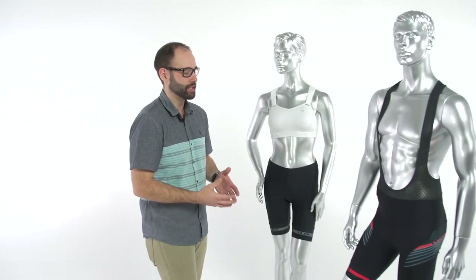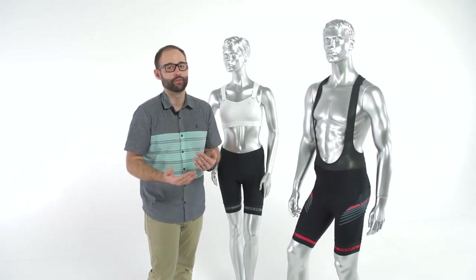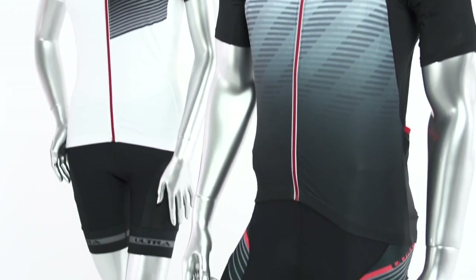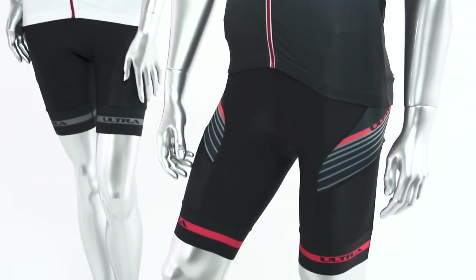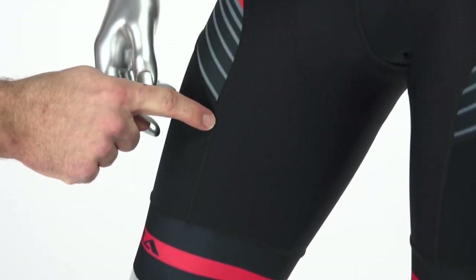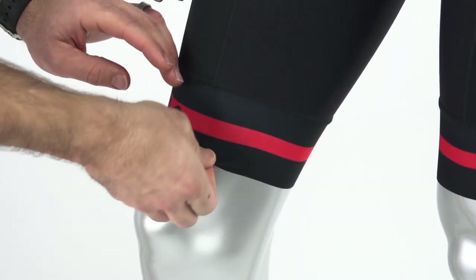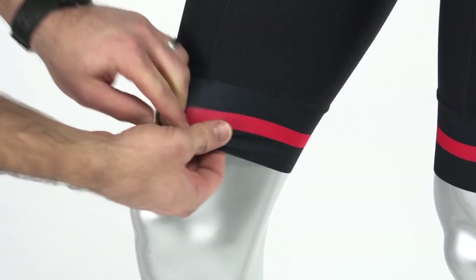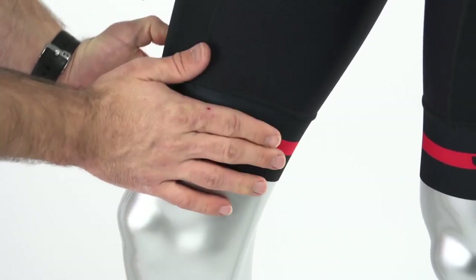Now let's talk about the bottoms. The bottoms have been totally redesigned this year. We've carried forward some of the previous technology, so we're still using a physiodynamic design — the perfect balance of comfort, aerodynamics, and support. We've continued things like flatlock stitching throughout the whole piece to eliminate chafing. We have moved to a new leg band — this is an Italian leg band that has a silicone backing to keep the piece in place while you're moving up and down.